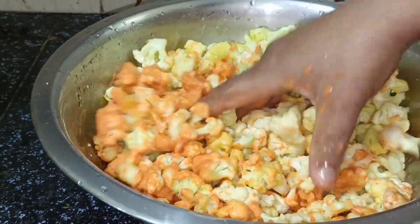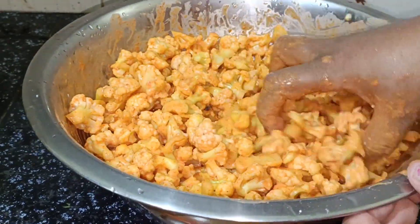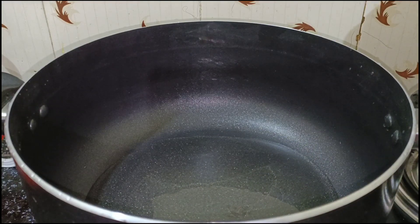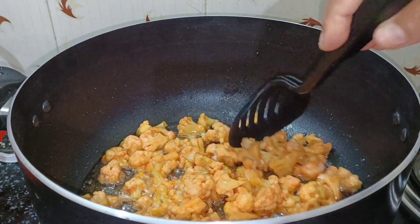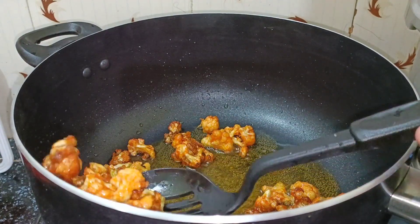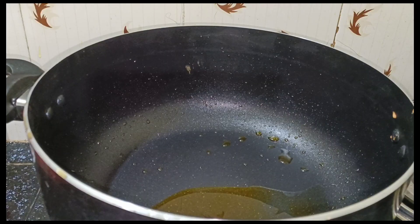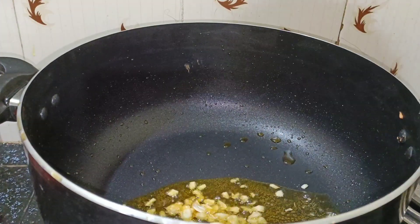Mix the pan and mix it up. I will try it out. I am going to fry it. I want to fry all this down, so I will fry it. When you fry it, I am just baking it and add one spoon.